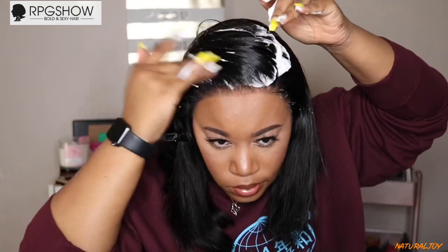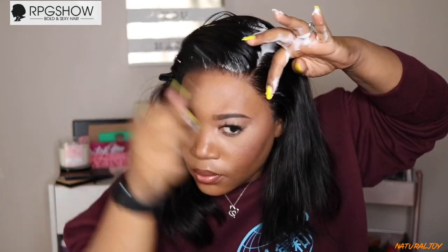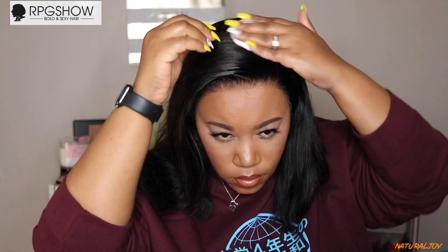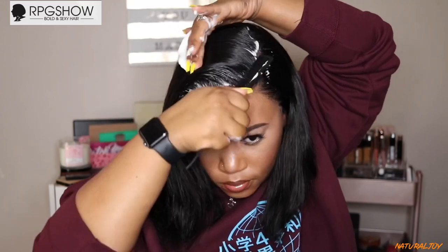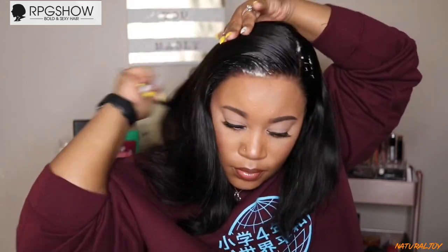Now I'm just going to take my Blow Pro foam and mold this down. The hair was very thick at the top — I did not mold it when I freshly washed it, I just brushed it back. So I definitely have to do some extra steps to make sure it lays down because I don't want it sitting up with a bunch of bulkiness. A little bit of Blow Pro foam goes a long way — I'm combing it throughout the hair so that when I wrap it up and start blow drying, everything will be set.